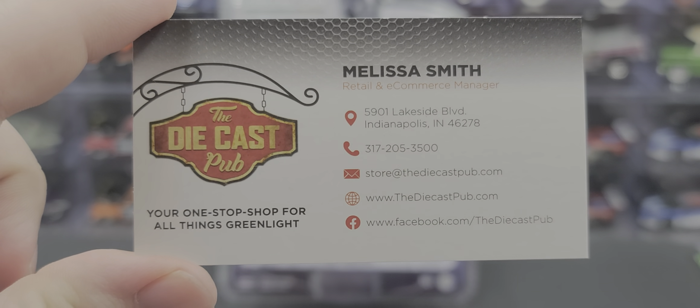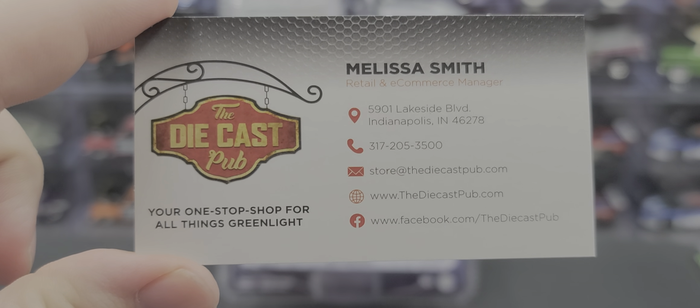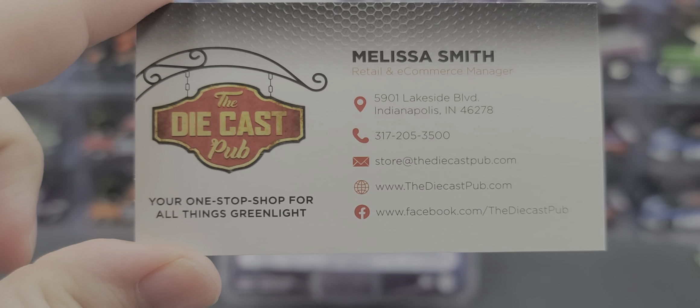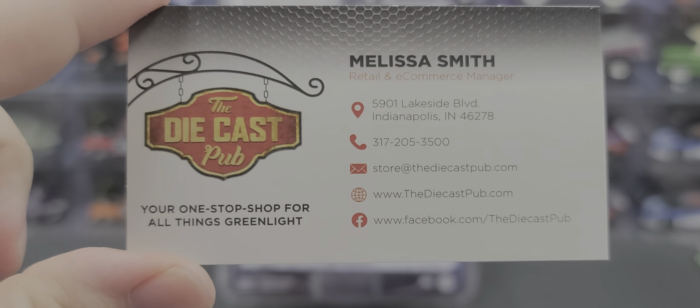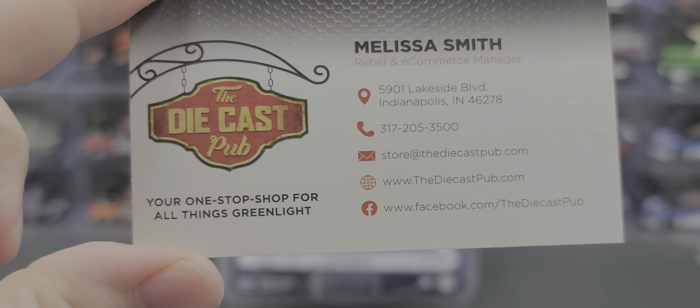Melissa Smith is the Retail and E-Commerce Manager. There's the address, phone number, website, and Facebook for the Diecast Pub, which if you didn't know is Greenlight's retail store in Indianapolis. So give them a call, contact them for all your Greenlight Collectibles additions to your collection.